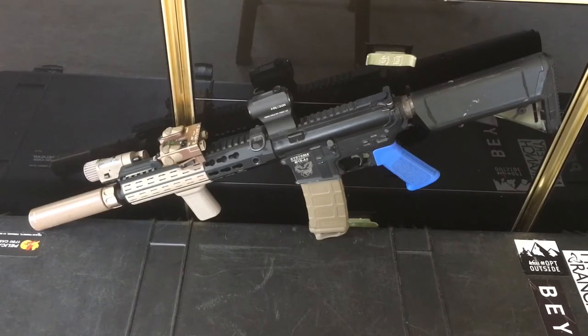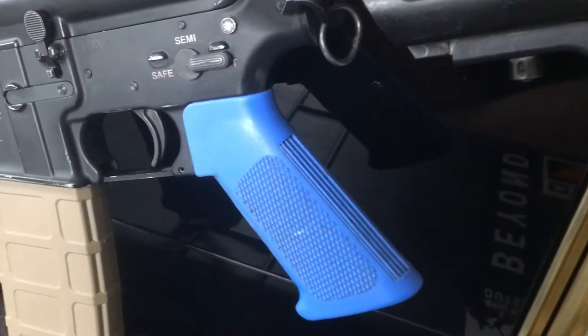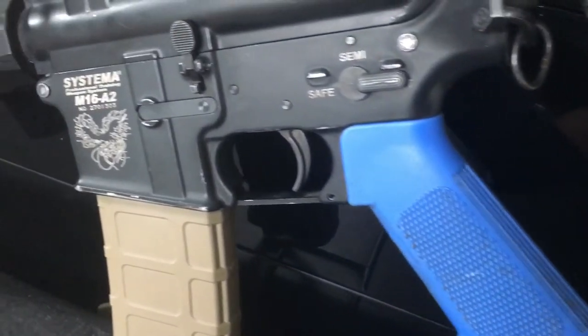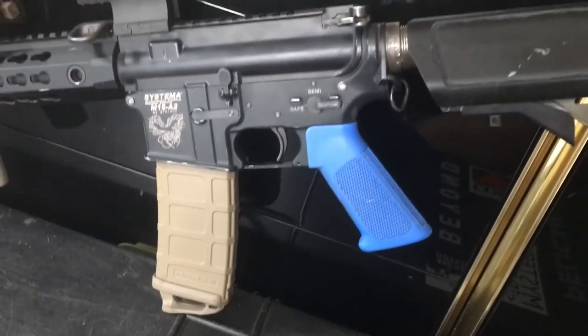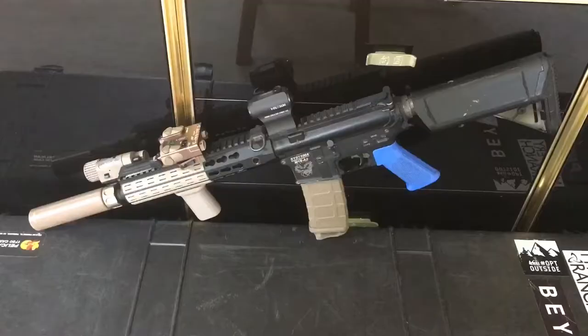Moving forward, I've got my ASAP plate made by Magpul as my rear sling plate. I have the Systema OEM blue grip, which comes on their military/law enforcement rifles. In front of that we have the stock trigger guard and stock trigger. The magazines I'm running in this gun are a mix between the Systema OEM metal mid-caps — steel mid-caps — and the PTS P-Mags for PTWs.